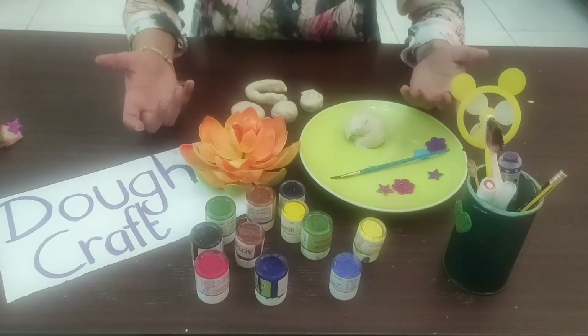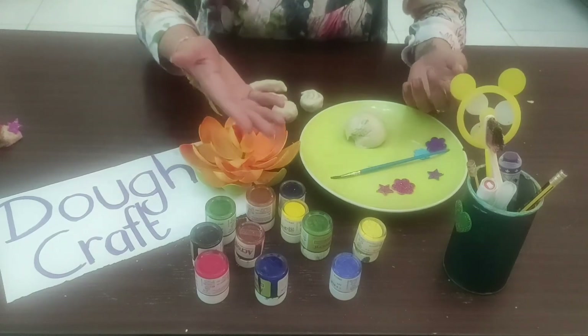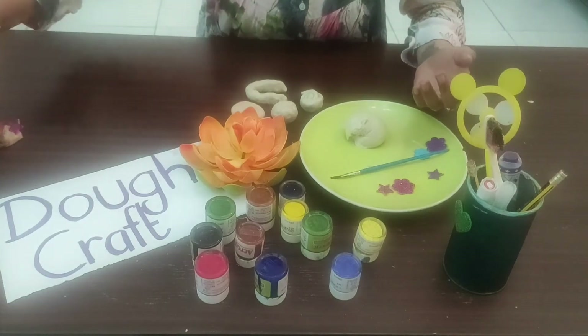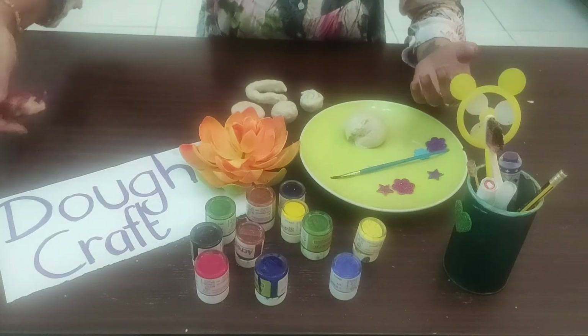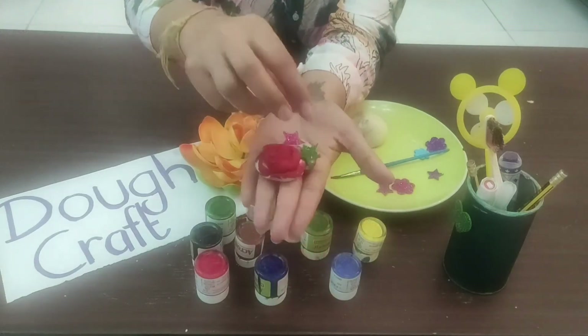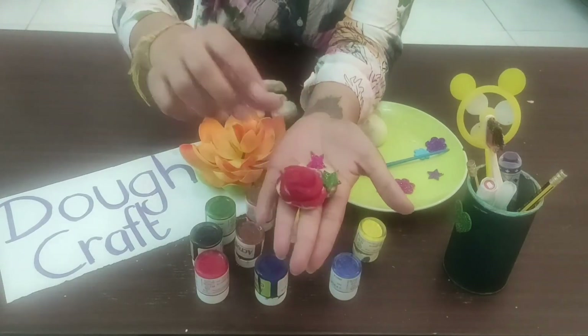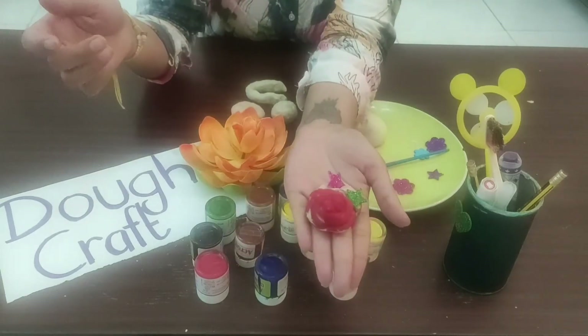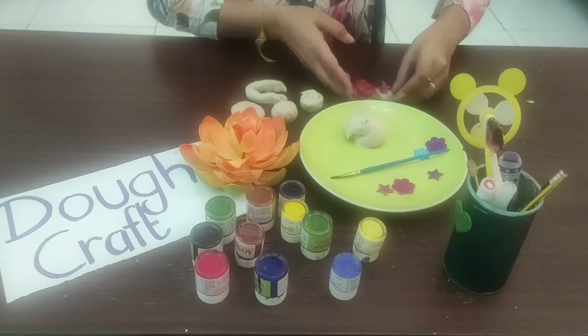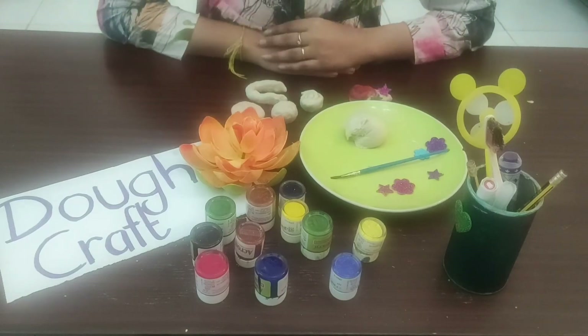Once your masterpiece is created, you can colour it with any desired colour. Once the dough dries and it is coloured, it will look like this. I have used little glittery stars to decorate my art piece. I hope you liked the techniques and you will follow them. Thank you.